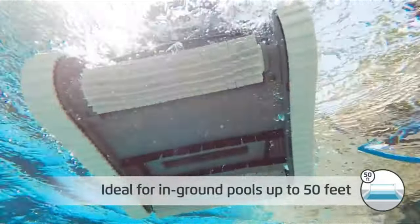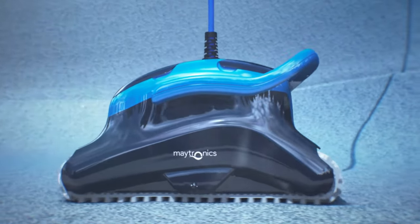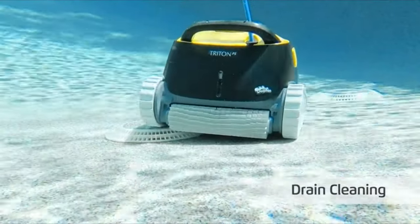So that wraps up our list of the best robot pool cleaners. Hope you found this video helpful — if so, please leave a thumbs up and let us know in the comments which robot pool cleaner you're going to choose. Thanks for watching.